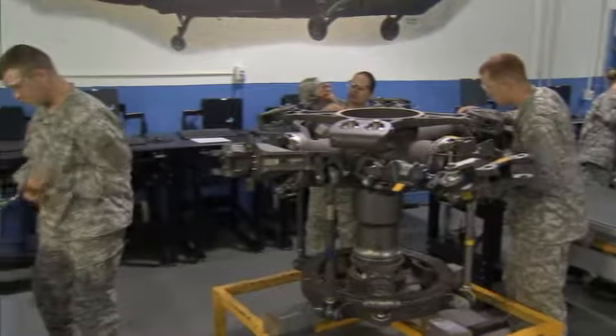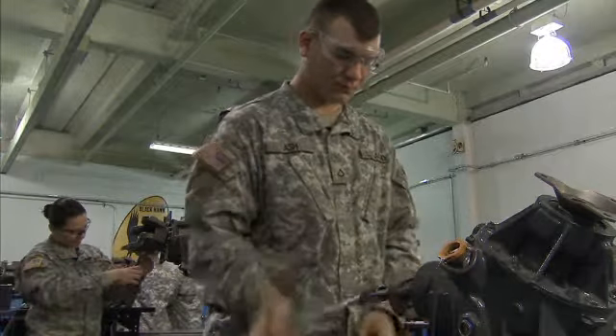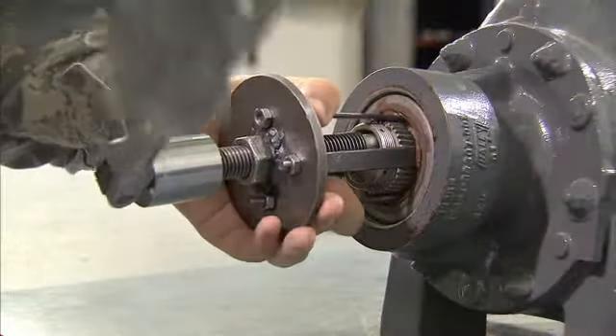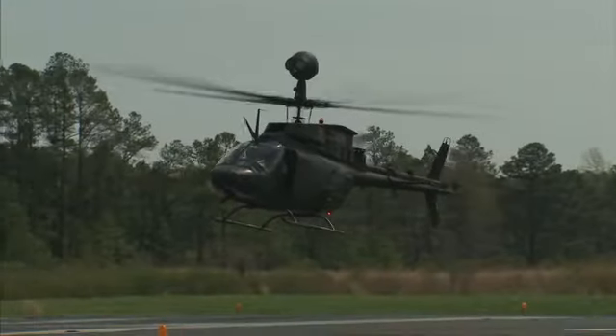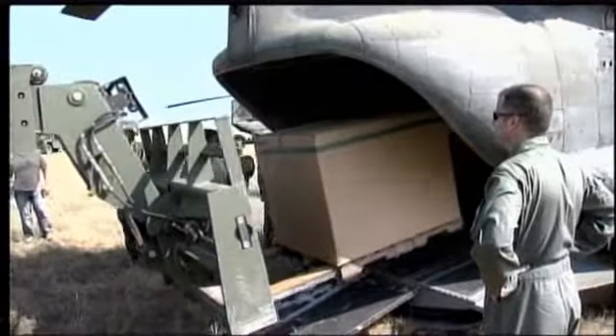Military Occupational Specialty – Aircraft Powertrain Repairer. This MOS is a member of the maintenance team that keeps the Army's powerful helicopters in the air. Helicopters that serve many Army functions: observation, attack, and the transportation of personnel, cargo, and equipment.